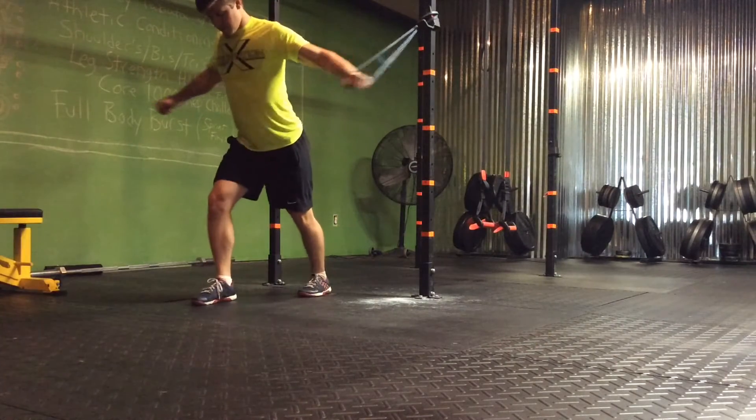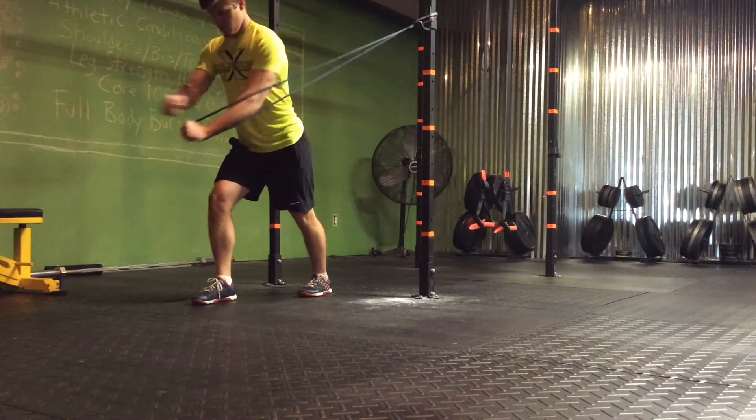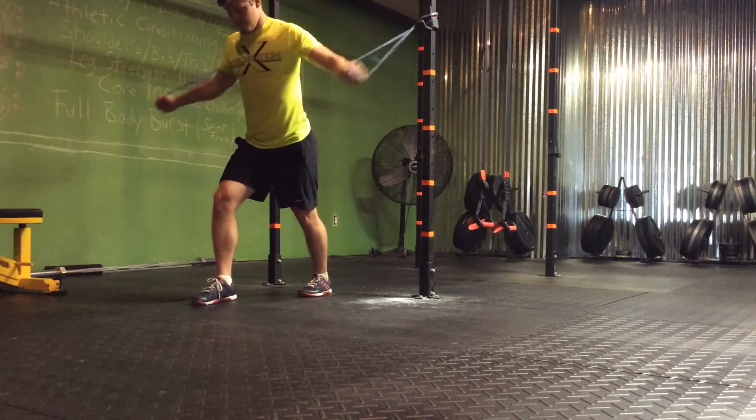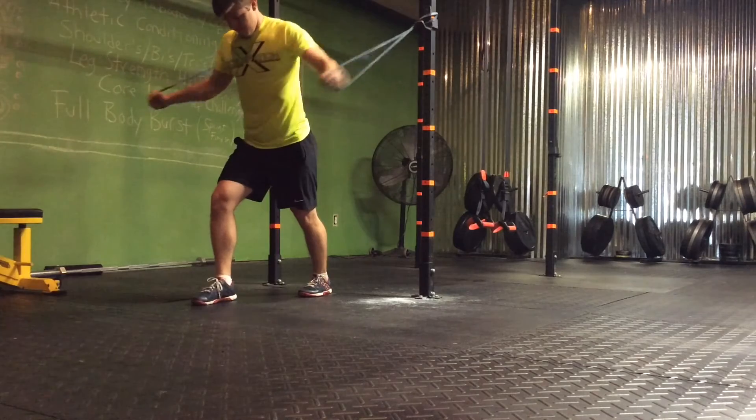Then we're going straight into standing band chest flies. You can also use a machine if you have one available. We're going four by twelve on this — use that split stance, slightly lean forward, back is straight.